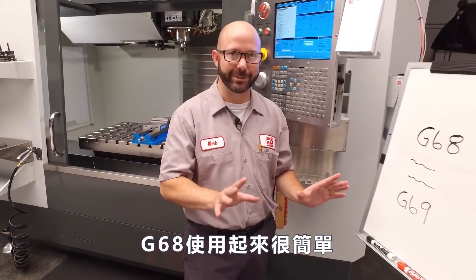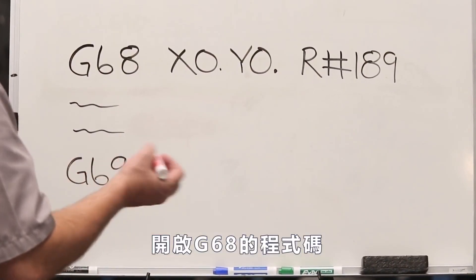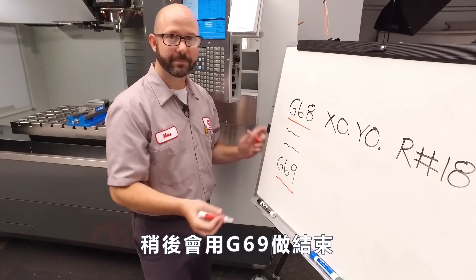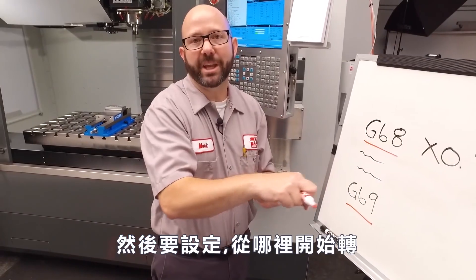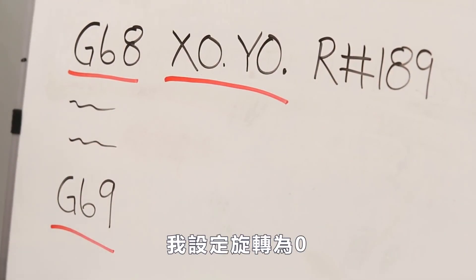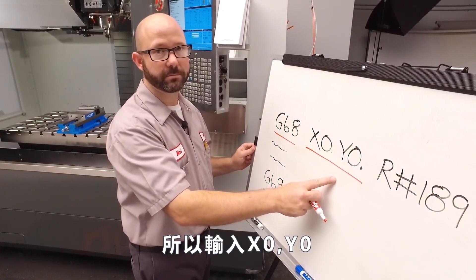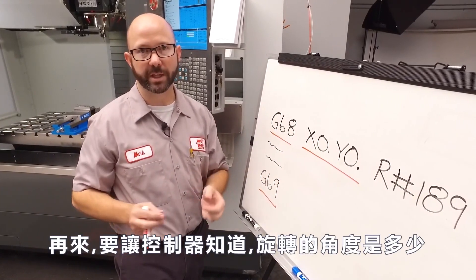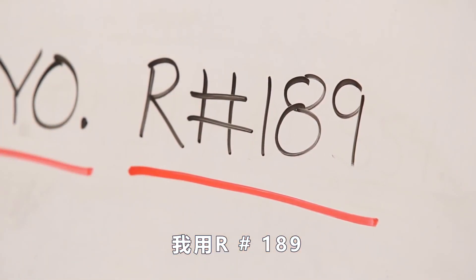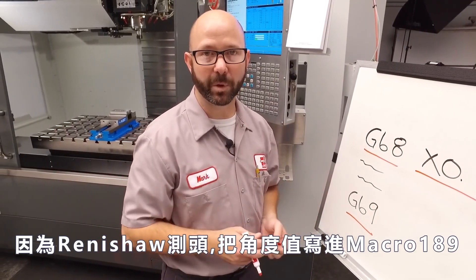Our G68 is really easy to use — we just need a couple pieces of information. We're gonna turn on our rotation with that G68 code, and later on we'll turn it off with a G69. Then we need to know where to rotate, which we call out with our XY location. I'm rotating about our zero, so I just put in X0, Y0. Next, we need to know what angle we'd like to rotate our program by. We're using R pound 189, because our Renishaw probe wrote the angle of our part to macro variable 189.